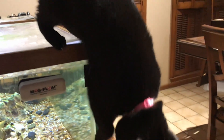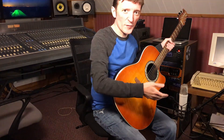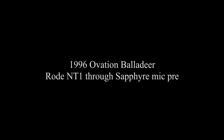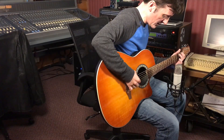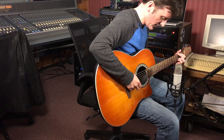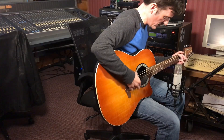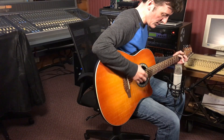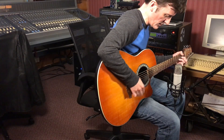Starting with the Ovation Balladeer, the NT1 microphone, and the Soundcraft Sapphire preamp in the console. First, a single note with the Ovation Balladeer and a Rode NT1.